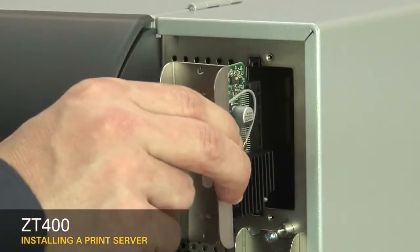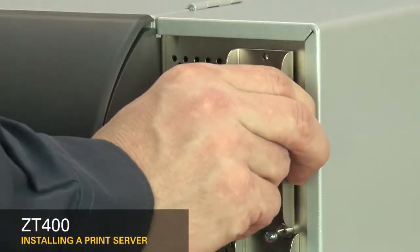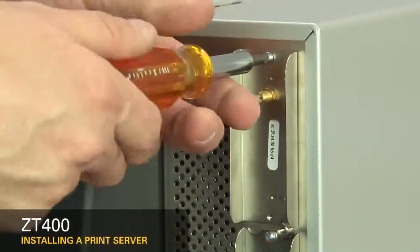Remove the cover. Insert the Ethernet or wireless print server option card. Replace the screws.